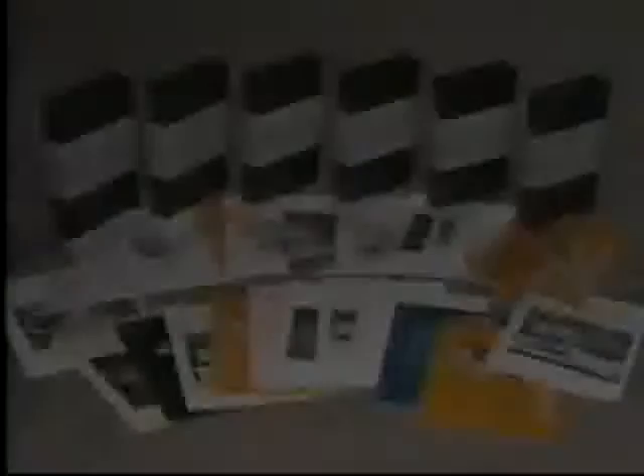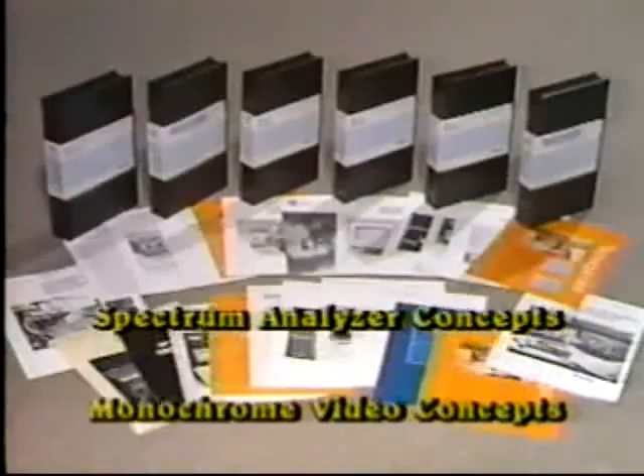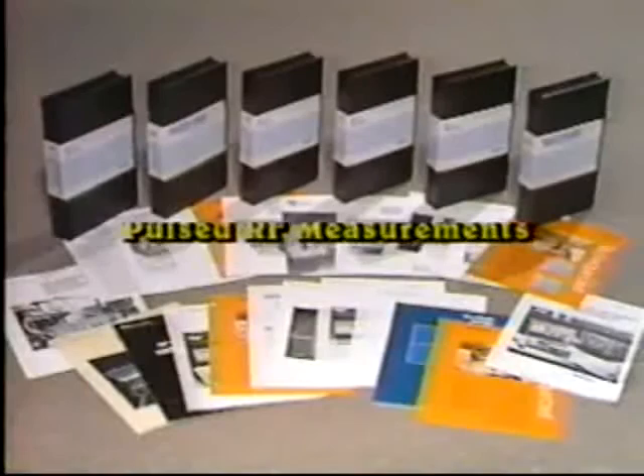These six shows are just a small sample of the many videotapes, literature pieces, and training aids available from Tektronix. Other video titles include spectrum analyzer concepts, monochrome video concepts, color video concepts, inkjet copier concepts, AM measurements, FM measurements, and pulsed RF measurements. For a complete and up-to-date list, contact your local Tektronix sales office or call the Tektronix NMC at 1-800-433-2323.